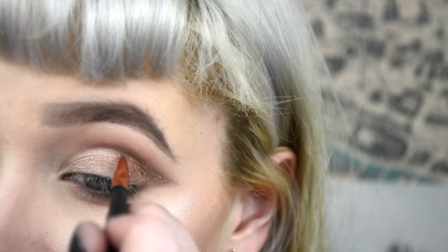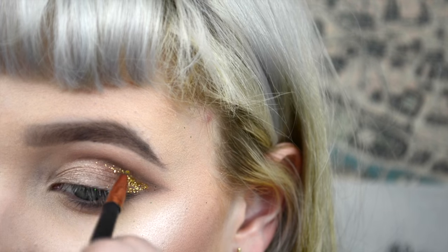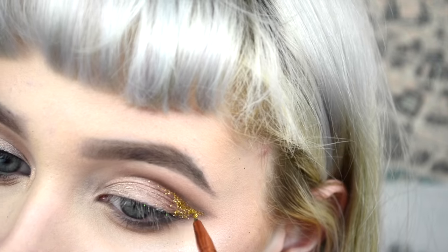Now I'm going to be applying my Too Faced Glitter Glue in only the outer corner, kind of recutting that outer corner as well. Then for the glitter I'm using Star Crushed Minerals Golden Ticket, just packing that on and making sure it fades inwards so it's more focused in the outer corner.